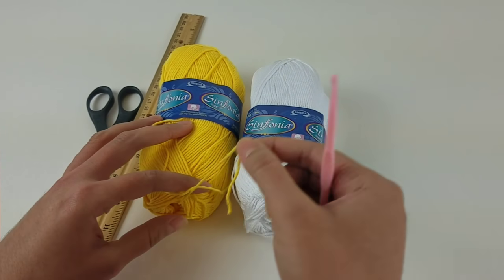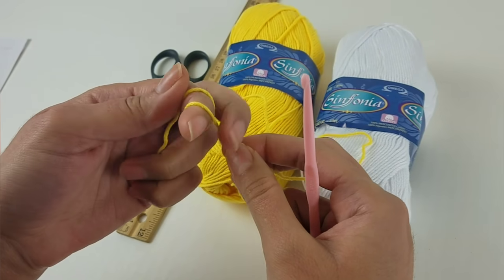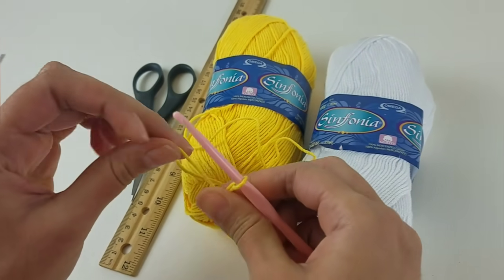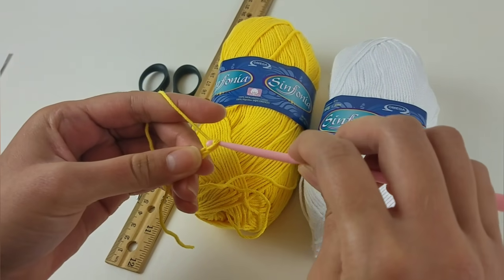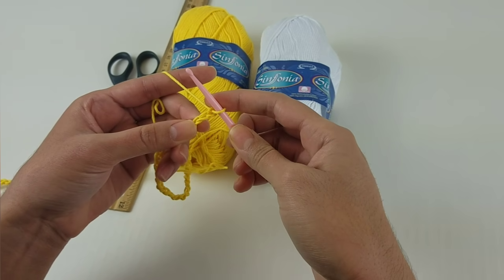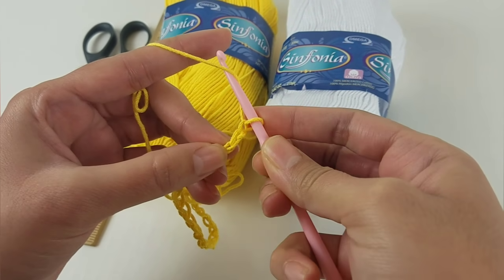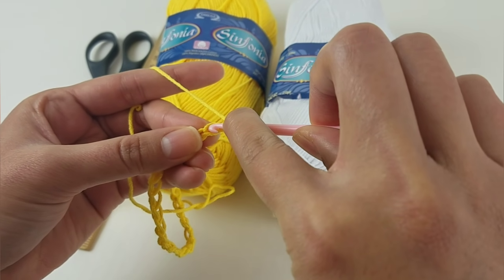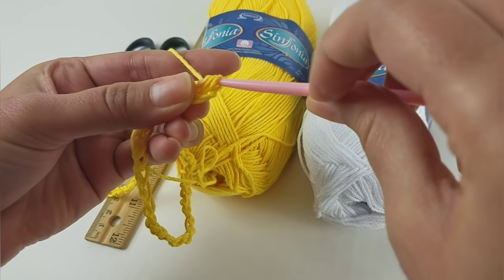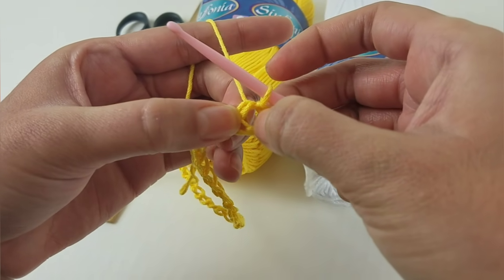Okay, let's begin. First, make a slip knot — go around your finger twice, bring this to the front, pull the other one, and make a slip knot. Now chain 67: 1, 2, 3… 65, 66, 67. Now you will go to the third chain from the hook and make a half double crochet. To make a half double crochet, go around the hook once, go through the chain, pull — now pull through the three loops. We will be using this first one for the hole for the bottom.